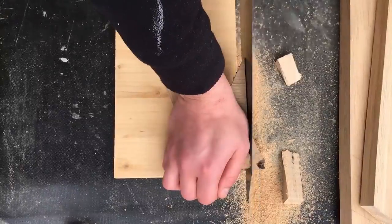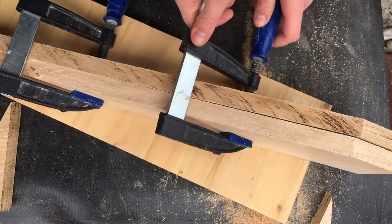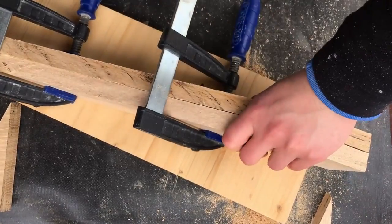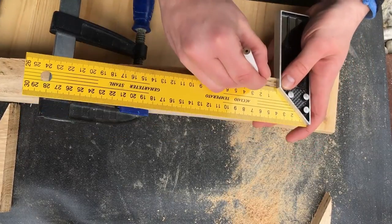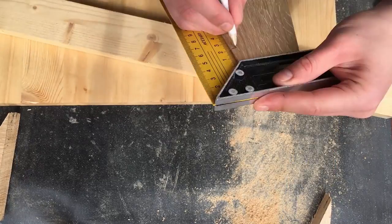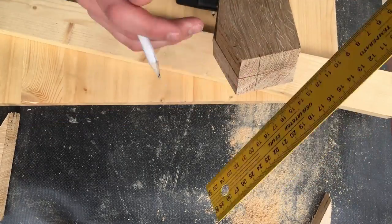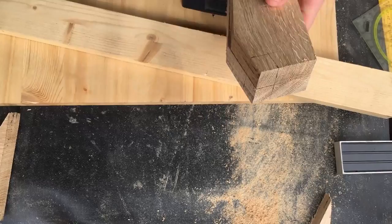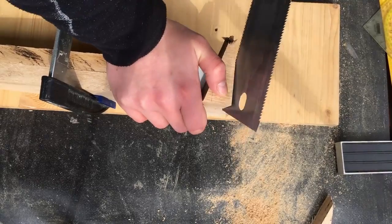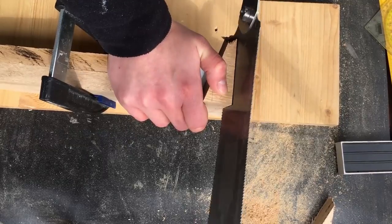I'm using my Japanese saw to cut off some little pieces, and I also needed to remove some small cubes where the top plate will sit. I'm also marking while clamping the two identical pieces together, so the marks are the same on both.